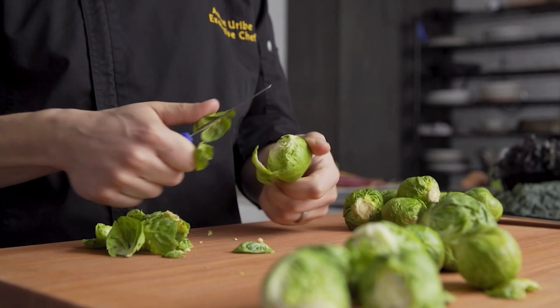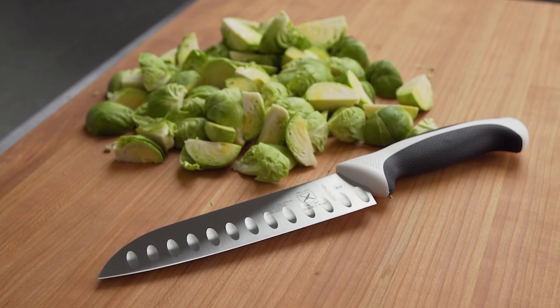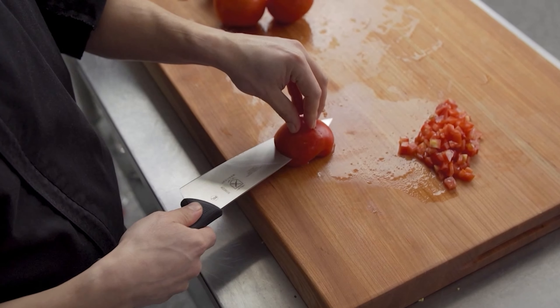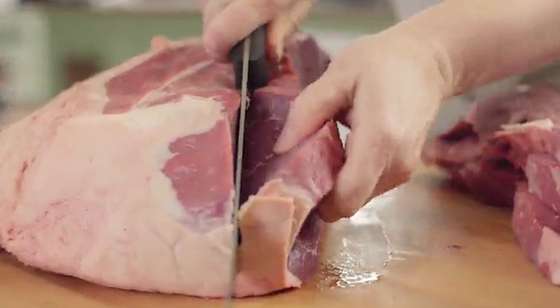A trusty 6-inch utility knife will come in handy for both the ordinary and the unexpected. Whether you're springing to action in an emergency situation or just need an easy way to open packaging, you'll feel confident knowing you're equipped with a 6-inch utility knife whenever you need it.